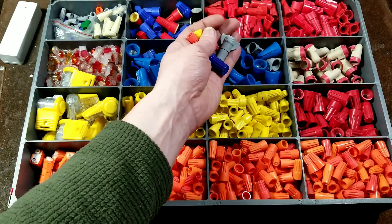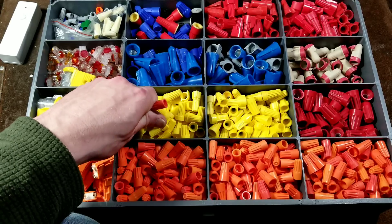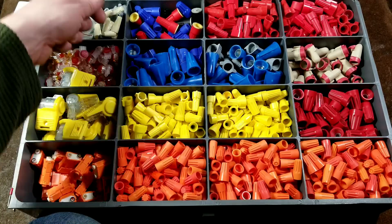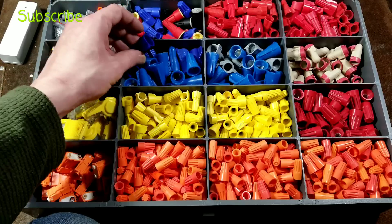Generally speaking, all the brands are pretty good and competitive with each other. But I generally recommend buying the highest quality ones you can find, to a limit.